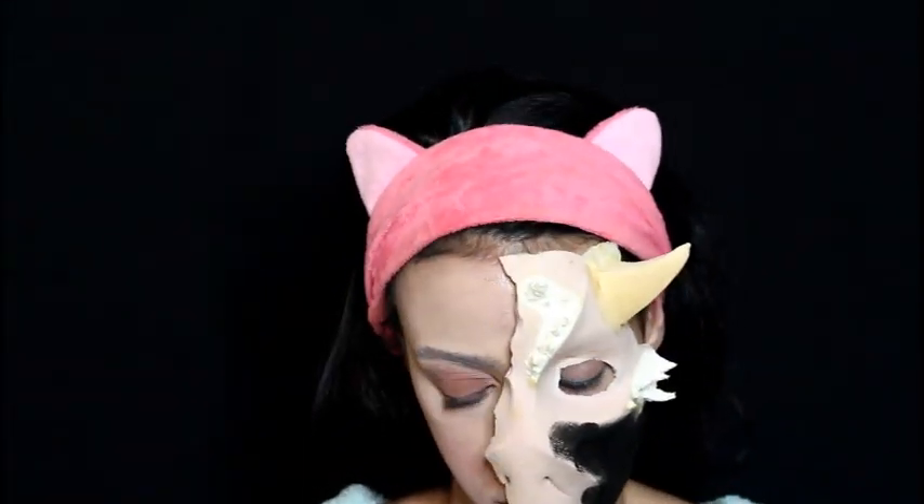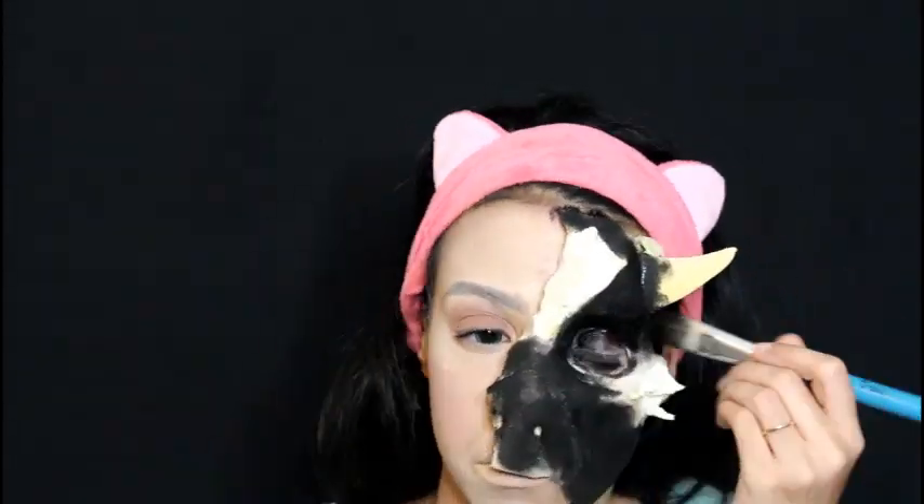Here comes the fun part — we're going to start painting the prosthetic! I'm using black paint all over the prosthetic. I'm using Kryolan Super Color paint, but don't worry if you don't have it — all you need is a cream black paint for this step.